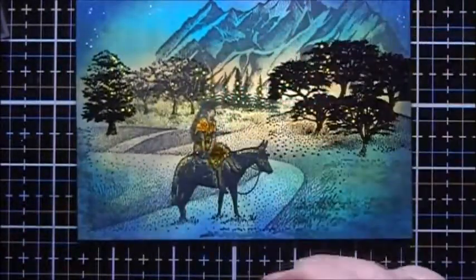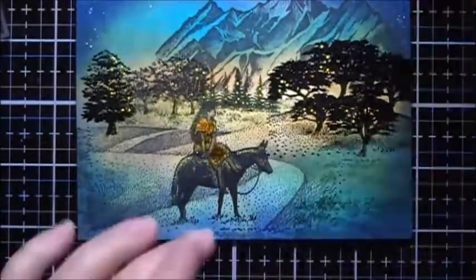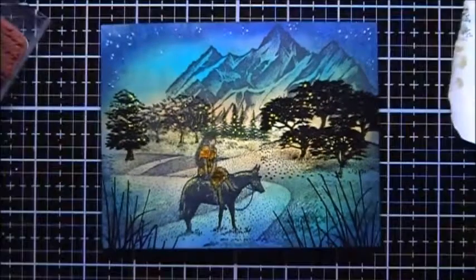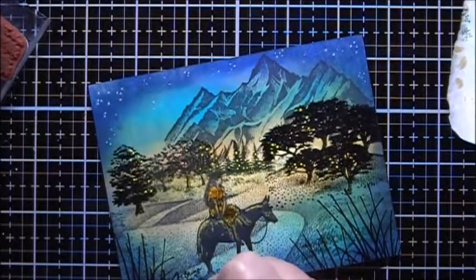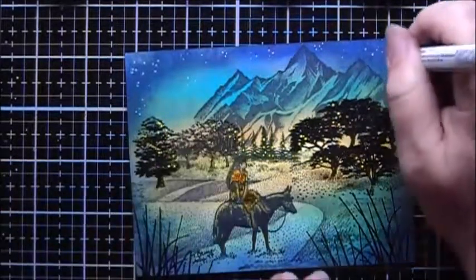Next I'll add some of the tall grasses in the corner, using my Versafine — black ink for that. I'm going to give this pigment ink a chance to dry before doing anything else. While I'm waiting for it to dry, I'll sign and date it. I'll also use my Zayar paint marker to add a few random yellow stars in the sky.